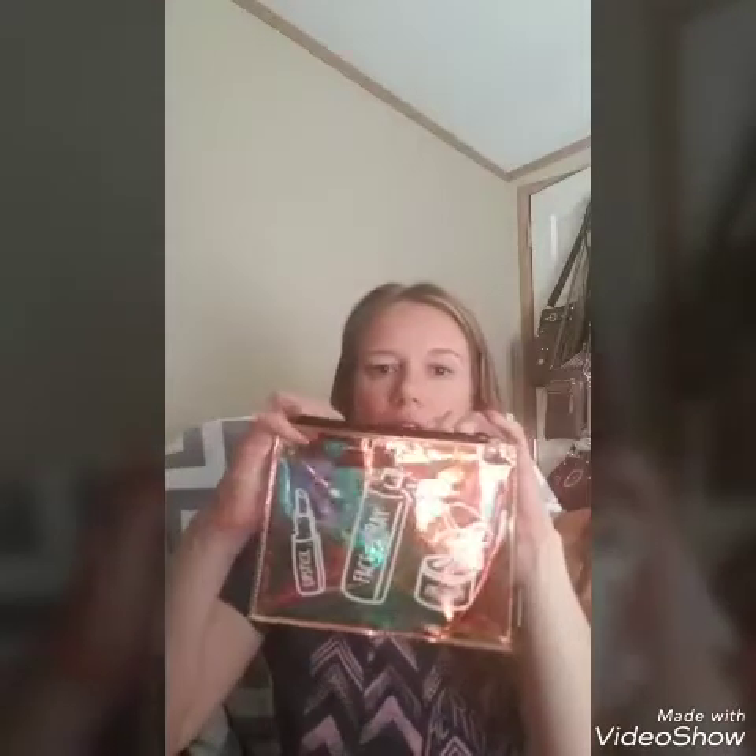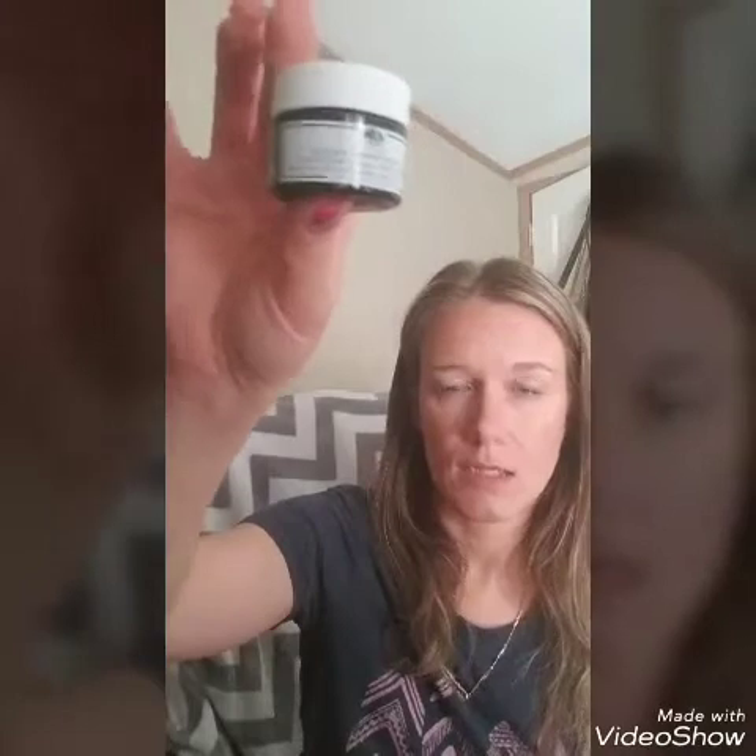This month the bag is kind of holographic, which is neat because you can actually see through it once your stuff is inside, and it has some little images on the front. Inside the bag this month is Origins Clear Improvement — it's a charcoal honey mask. I opened it before filming and it really does smell like pure honey and charcoal, which is not a pleasant smell, but they give you a pretty big sample so you'll probably get a couple of masks out of it.